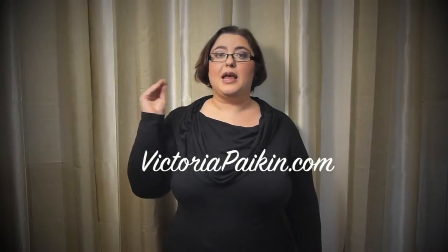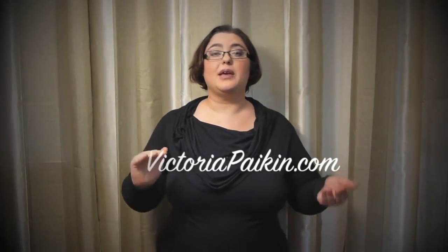Hi everyone! Welcome to EasyRecipesWithTheTwist.com. My name is Victoria Paikin and today I want to show you how to make herbed chicken breast with squash. Very simple dish, very intense flavor and really easy to make. So stay tuned to know how to make those.